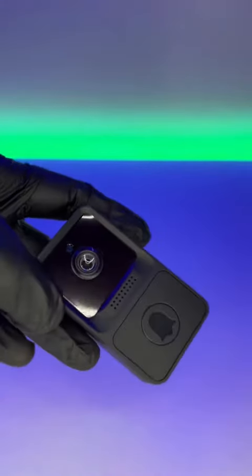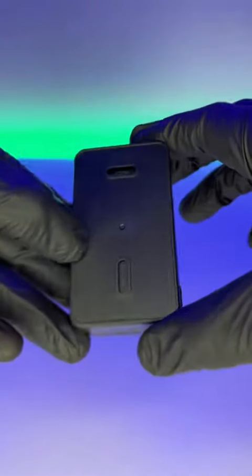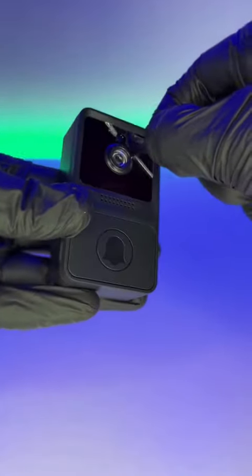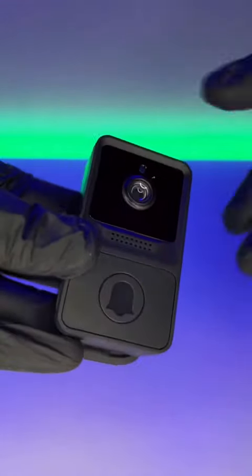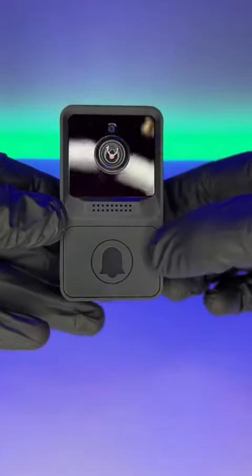Let's take a look at the doorbell itself. The biggest complaint I've seen online was that it was too small, but in my opinion, I really don't want a huge doorbell camera in the first place. The back of this comes off, and the camera is able to just kind of click in to wherever you put it. The back has a micro charging port, and the camera actually looks pretty cool. These do come in gray and white as well, but I thought the black looked a lot cleaner.